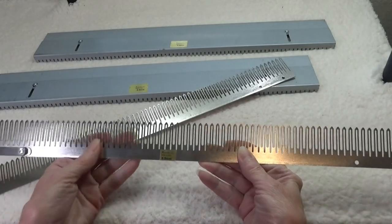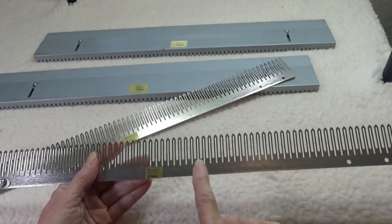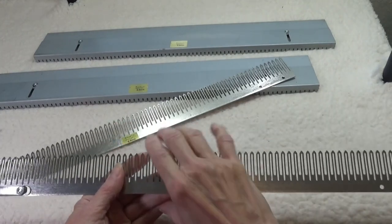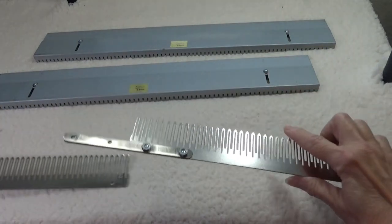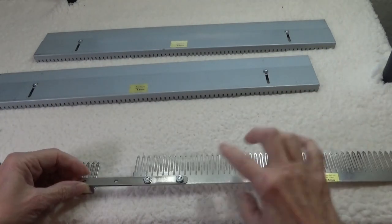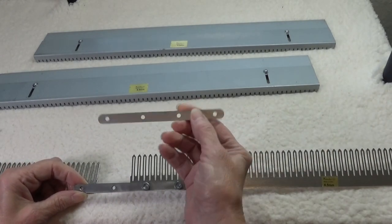Each section of the garter bar is flat, and each stem has a slit for each needle. You can use each section separately on smaller projects. If you need it to span the entire bed, you can connect two sections together with the little connector pieces.